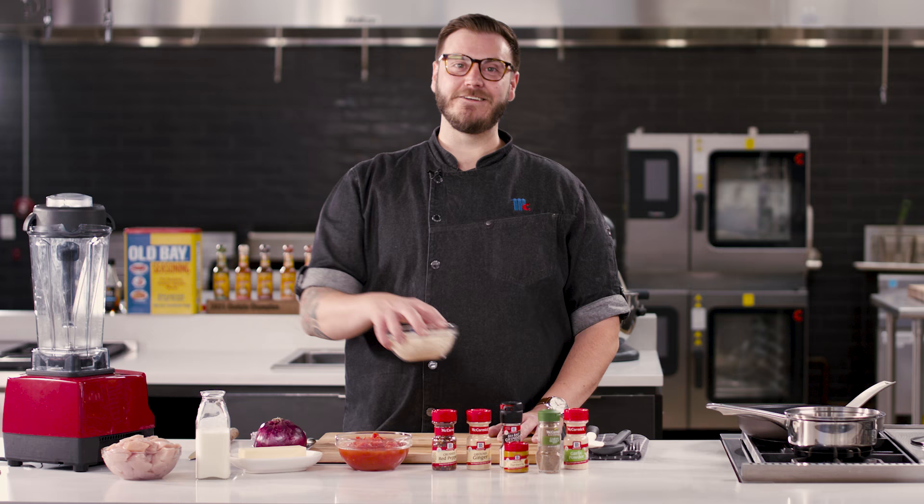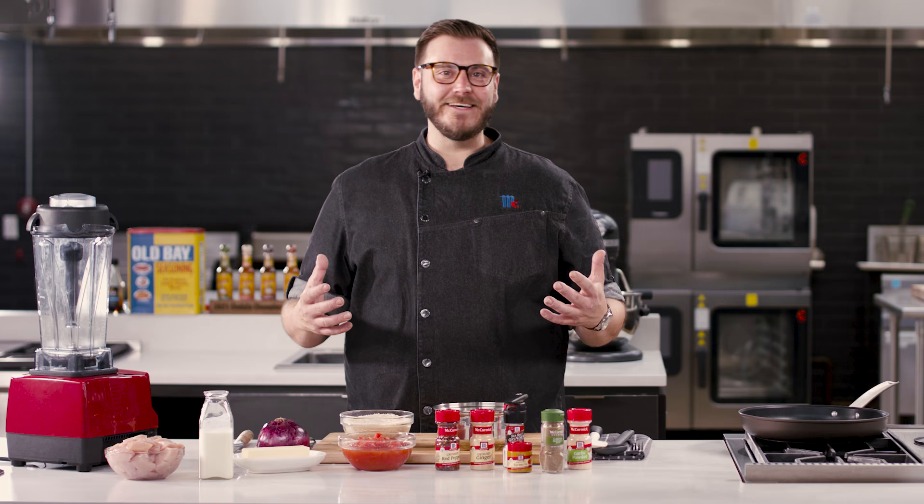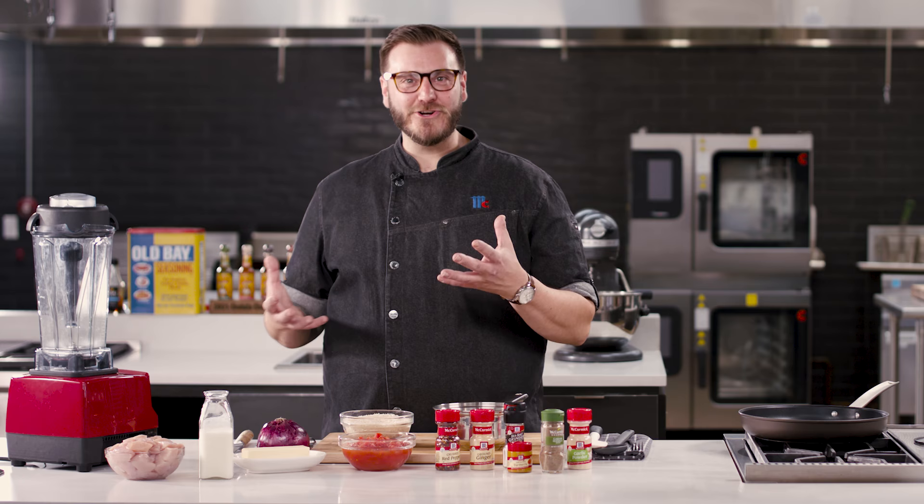The rice actually takes longer than the chicken to cook, so that's the first thing we're gonna do. Step one for perfect rice, you gotta rinse it. A lot of people don't know this, but most rices need to be rinsed. There's a lot of excess starch on there, and if you cook with all that excess starch, you get more of a mushy, gummier rice.